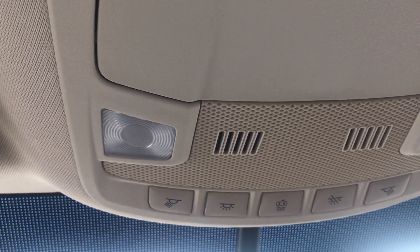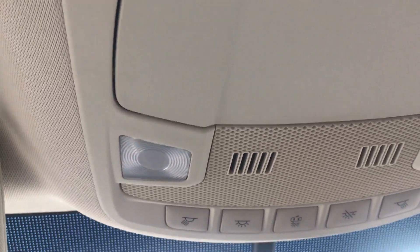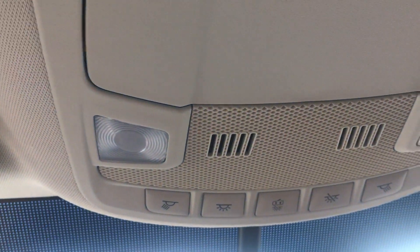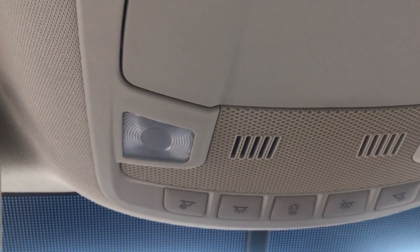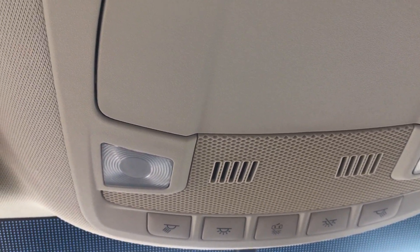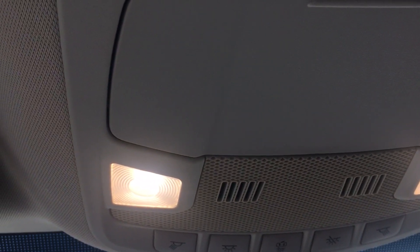Now if you want them always to be off, even when you open up the door, you can just open your door, press this button, and it will turn off and keep all of the lights off when you open the door. Now if you want the exact opposite, all you have to do is press this and it will turn on and turn off when you open the door.